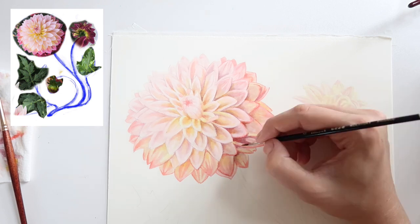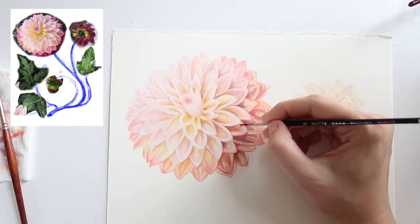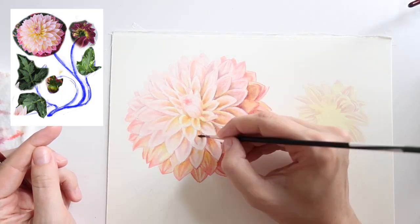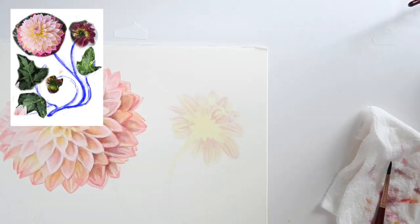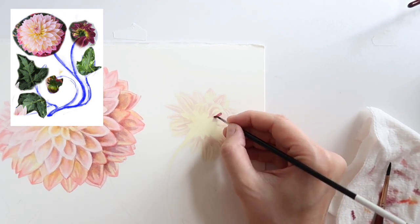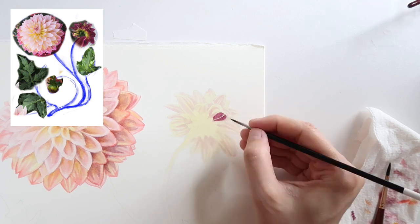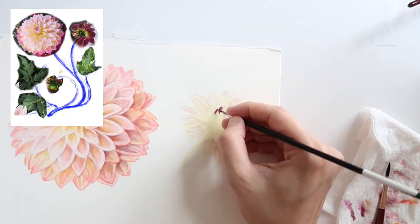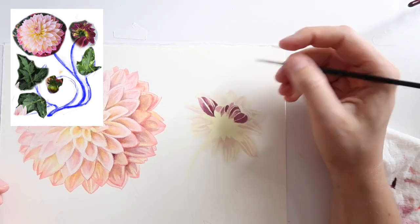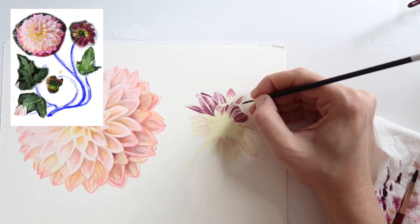Now I'm getting a little bolder with the shadows — same muted purple from the beginning but with even less water, using it to illustrate the really darkest areas of the blossom to help it read as more three-dimensional. I'm going to switch at this point to the second blossom — the backwards-facing one — and get some dark value down on that. Values are all relative based on what's around them, so I want to get the first flower to a closer point of completion before moving on, to help myself avoid getting too dark or too light.